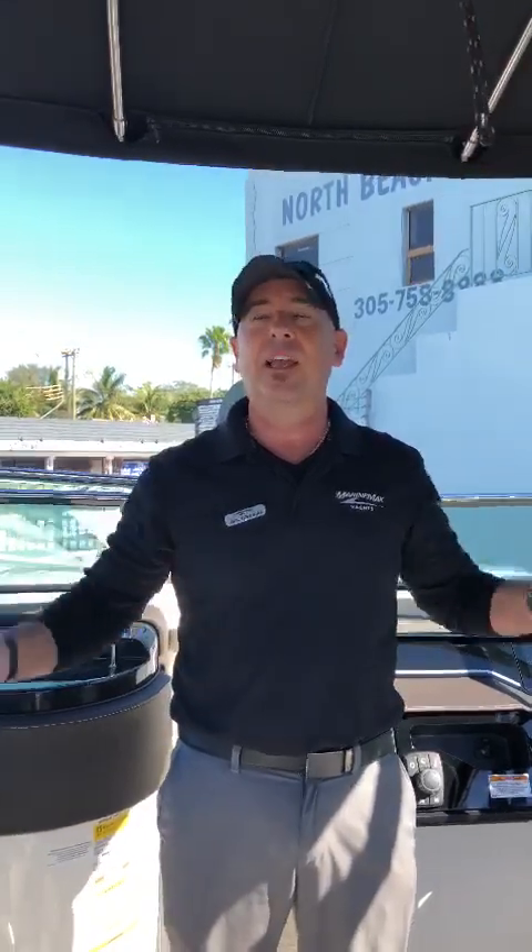Thank you so much for watching this video. If you guys have any questions, you can always reach me at 941-773-3097. You guys can come over to Maury Max Miami — we have a great facility and we'll be more than happy to help you with your next purchase. Thank you so much, hope to see you soon.